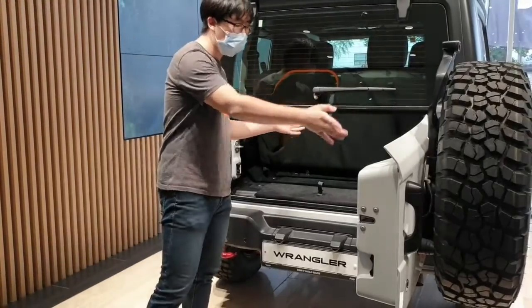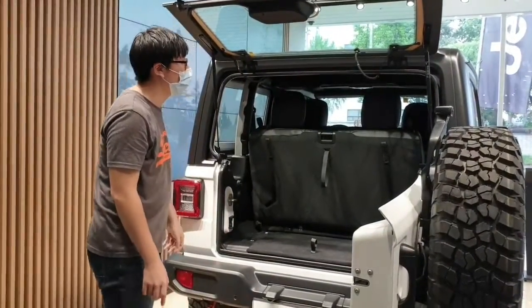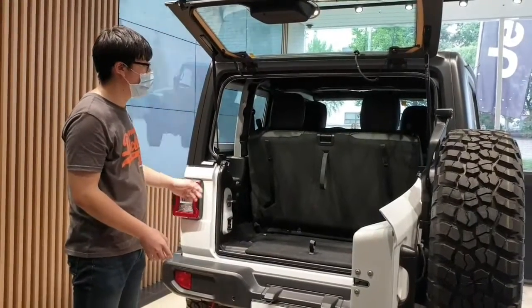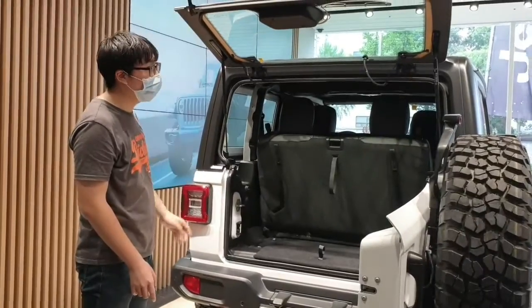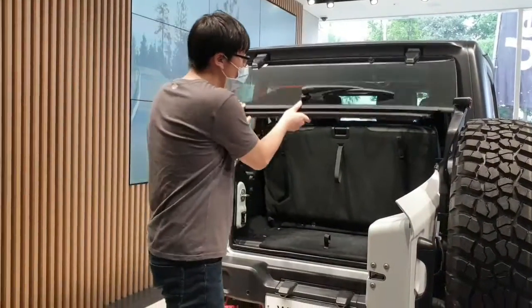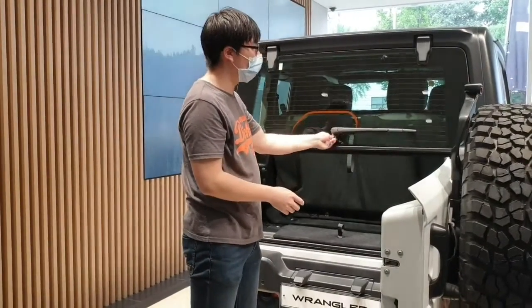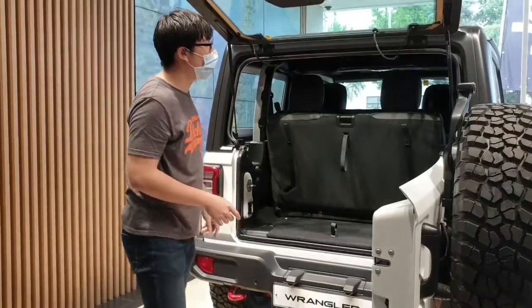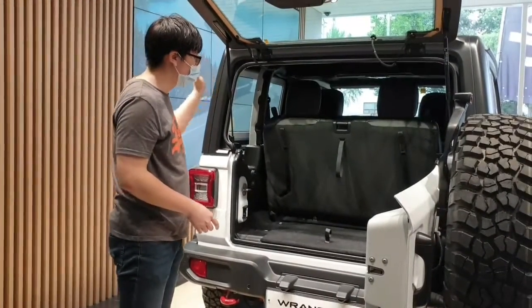The trunk area is not too bad — actually quite well done. The trunk area is very loose and soft. The angle to the door is a bit light. The angle to the door is still tight but it feels very light overall.